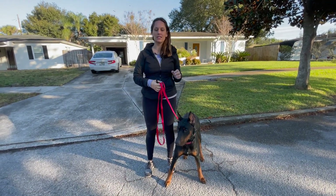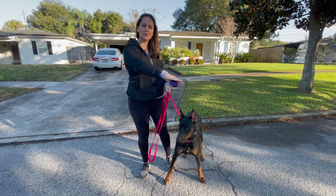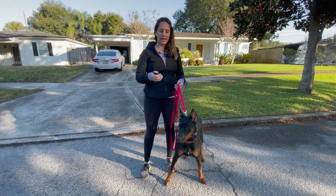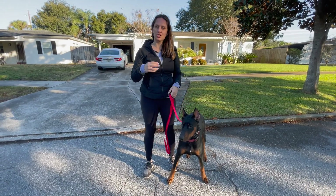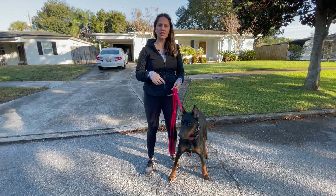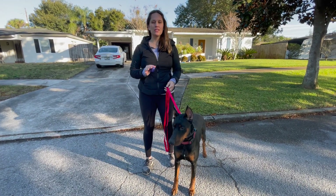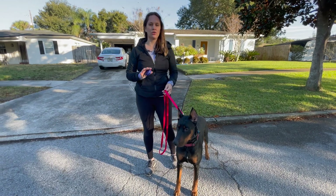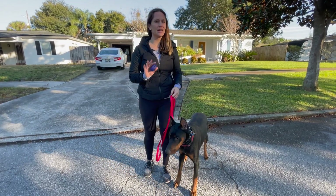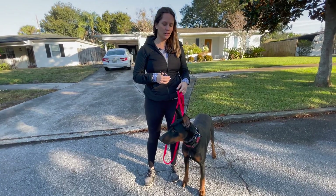I'm going to use his distractions to my advantage and kind of mold the walk how I want it to look — no pressure at first. He is also reactive on leash; he barks at a lot of things. I haven't seen that yet but it doesn't mean it won't happen. Even if it does, you don't have to catch everything right away — that will come with time.